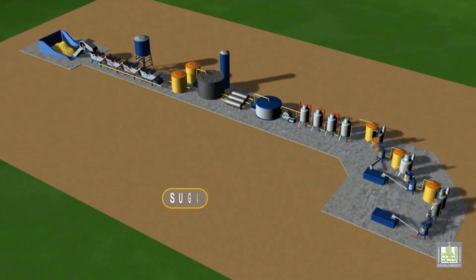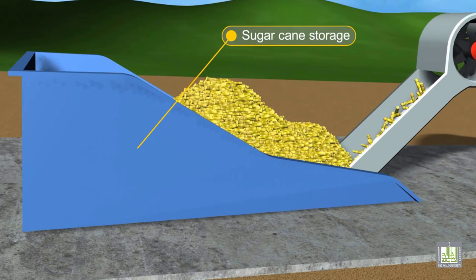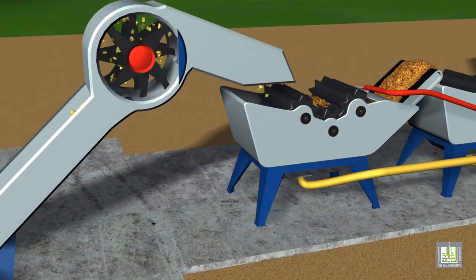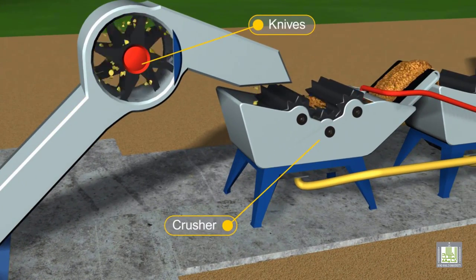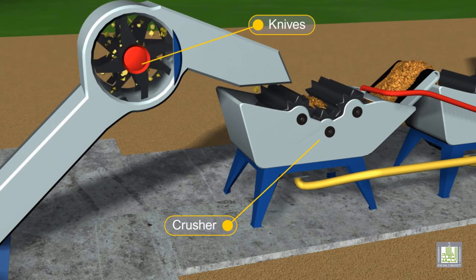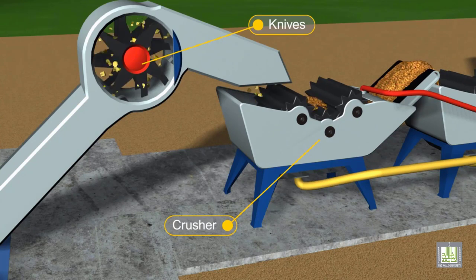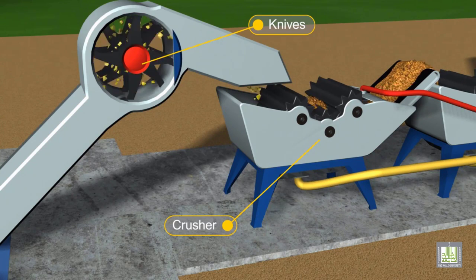This is the first steps of sugar production, where sugarcane enters the plant. The first step is the shredding process, done by knives, where the hard shells of the cane are removed. The cane then passes through another type of knives where they are cut to smaller sizes.